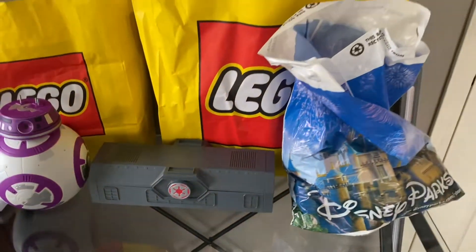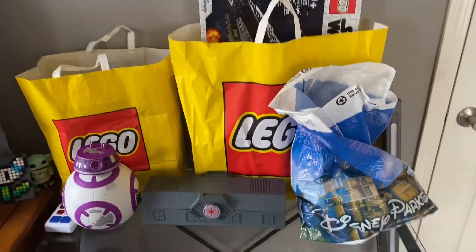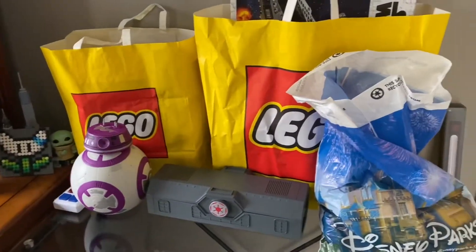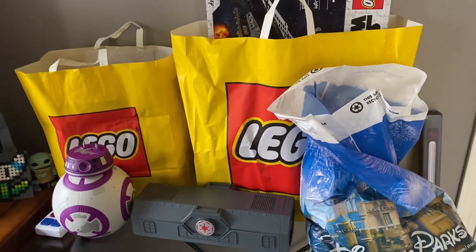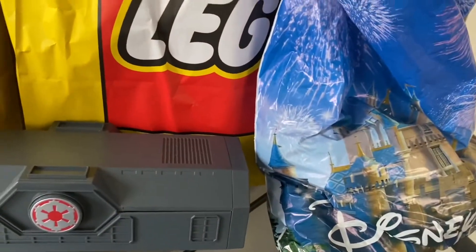Hello everybody, what's up! It's me, Bounty Hunter Bricks, and today I'm here with my Disney haul, just from Disney World. I do have quite a lot of stuff to cover here, so let's try to get into this video. There's also going to be some information, so we're just going to try to get through that too.